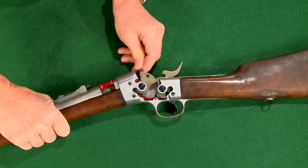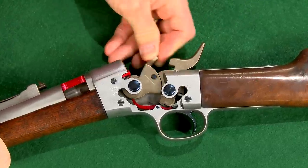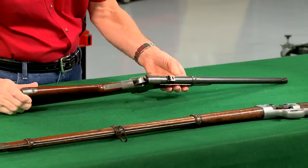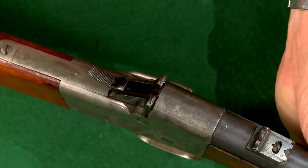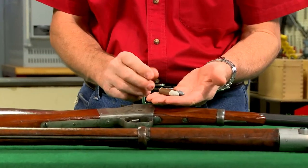Remington produced a couple of million rolling blocks, which got their unofficial name from the unique way the breech block rolls open. The rolling block design began with what is now called the split breech model, where the hammer swings to the center of the breech block, giving this model its name. These early guns were large caliber rimfire only.